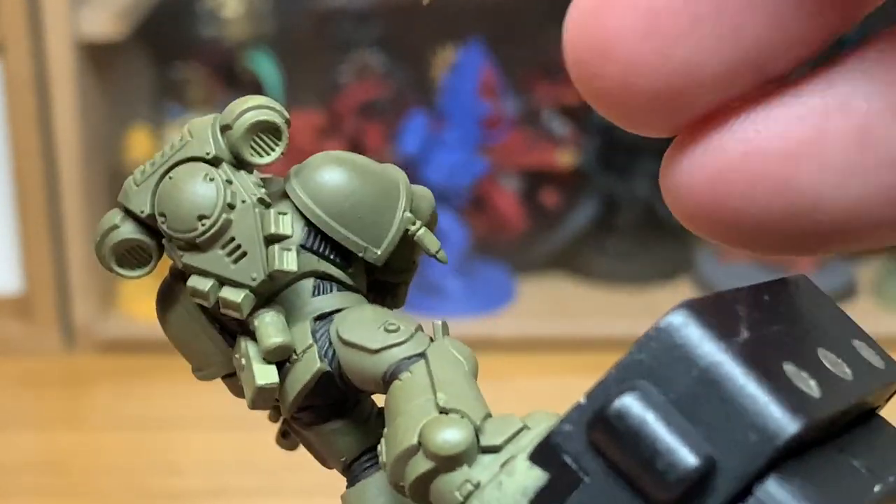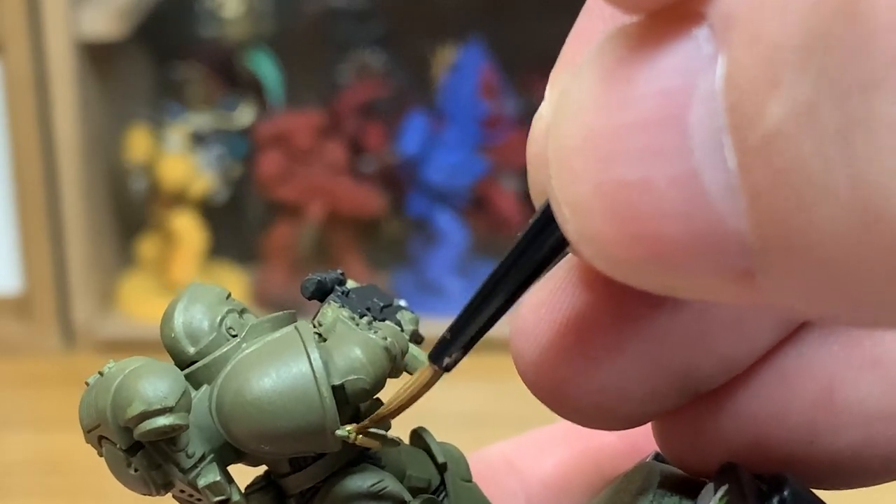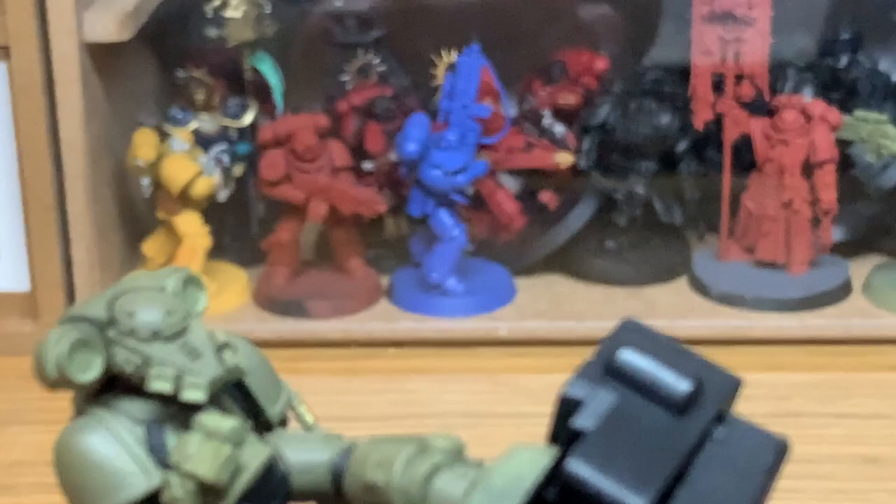Now I'm going to use a little bit of Citadel Retributor Armour. Generally you probably won't need to use this, but this is just for the marksman round which is hanging from his armour plate there.